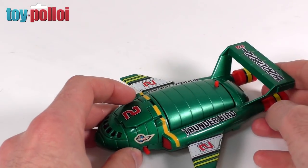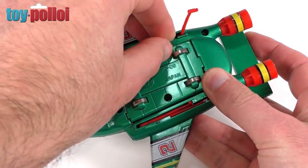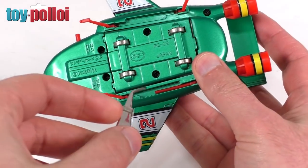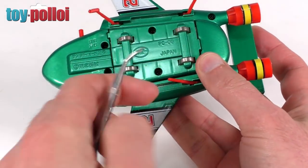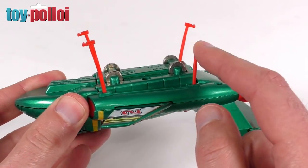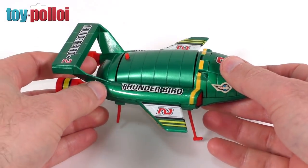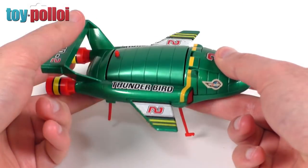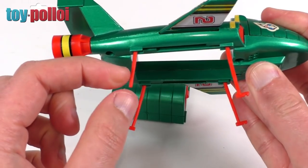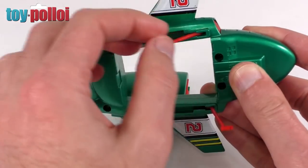If we turn the vehicle over you'll see there are four little legs that are supposed to pull down. I can pull down three of them, but one of them has the end of it missing. I need to get a pair of tweezers to pop that one out. So you can see there are supposed to be four extendable legs with little feet on the end, and this one has snapped, which means when we try and stand this up the vehicle tips backwards and doesn't stand up properly, so you can't release the pod in the middle and drop that down.